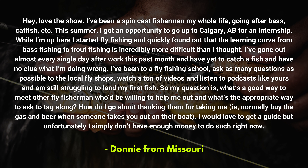Opening us up this week is a question from Donnie from Missouri, who writes in: 'Hey, I love the show. I've been a spin cast fisherman my whole life, going after bass, catfish, etc. This summer I got an opportunity to go up to Calgary, Alberta for an internship. While I'm up here I started fly fishing and quickly found out that the learning curve from bass fishing to trout fishing is incredibly more difficult than I thought. I've gone out almost every single day after work this past month and have yet to catch a fish. I've been to a fly fishing school, asked questions at local fly shops, watched tons of videos, and listened to podcasts like yours, and I'm still struggling to land my first fish. What's a good way to meet other fly fishermen who'd be willing to help me out?'